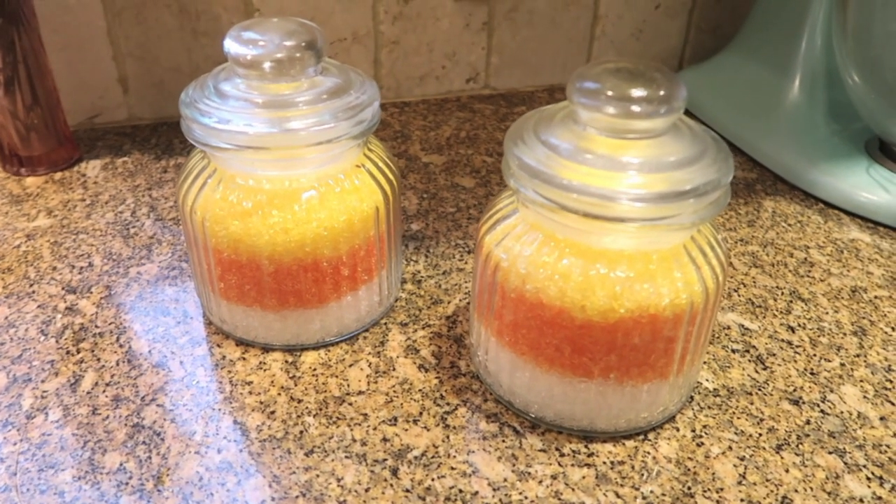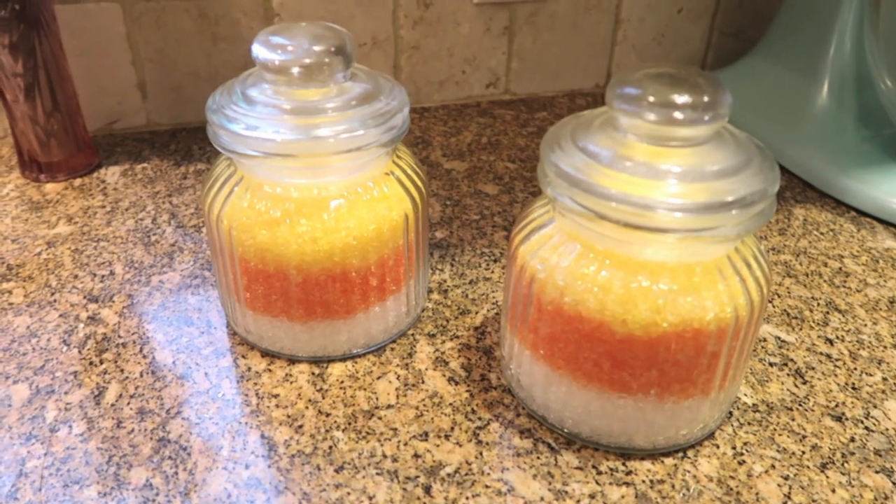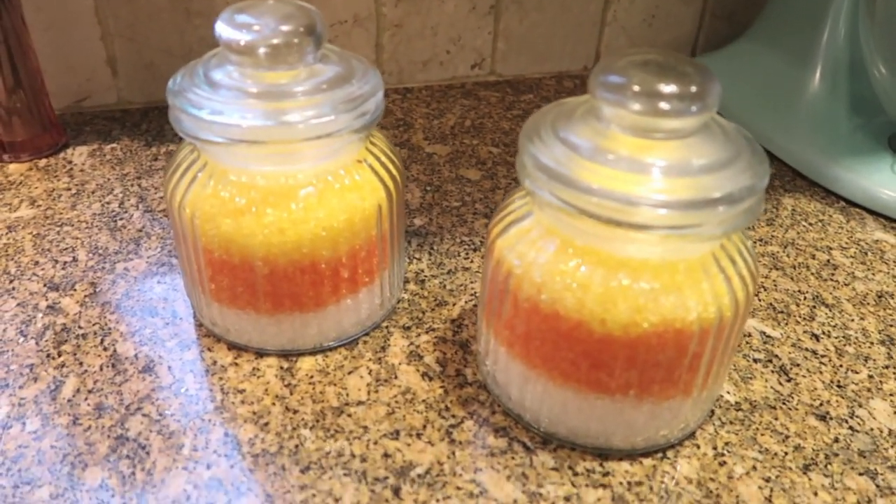Here they are — I think they're so cute! I used three bags of Epsom salt to get these nice sized jars, and I'm going to add a little decorative ribbon to finish it off.